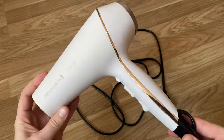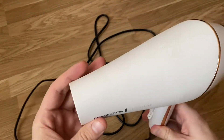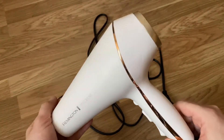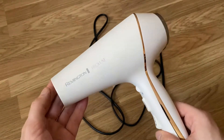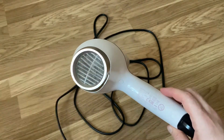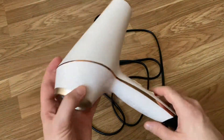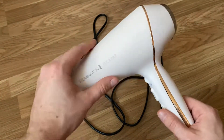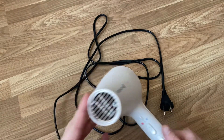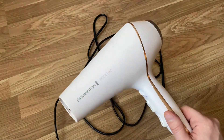The second positive point — even for me as a male — is the design. I love it; I think it's beautiful. It's a matte rose pink finish with rose gold elements. It looks very expensive and stylish, and I think it fits into every bathroom that is a little more feminine, but honestly for males too.